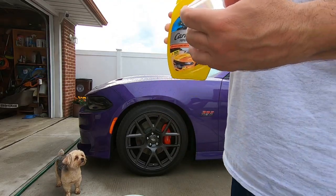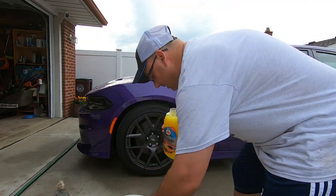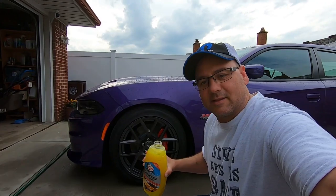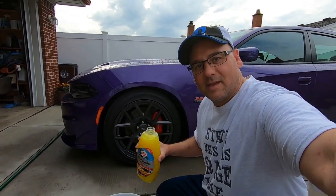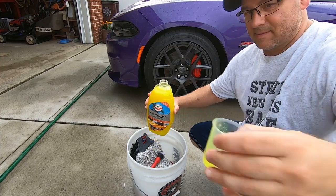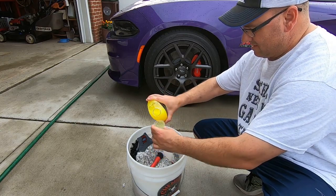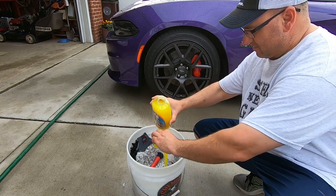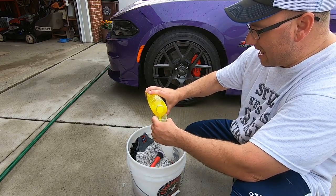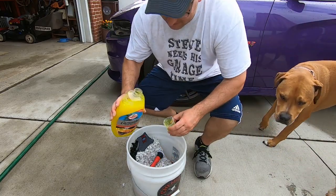So this is in milliliters - 30 milliliters is almost an ounce, so we're going to go eight ounces. This stuff is pretty - it almost reminds me of egg yolks, the way it pours. It's really good. Let's see if you guys can see. Yeah, it pours like egg yolks.